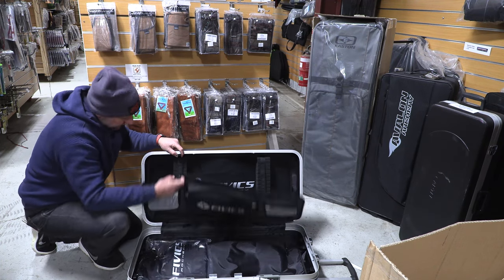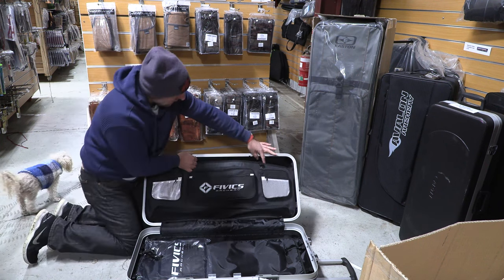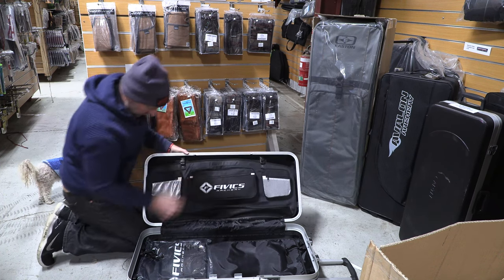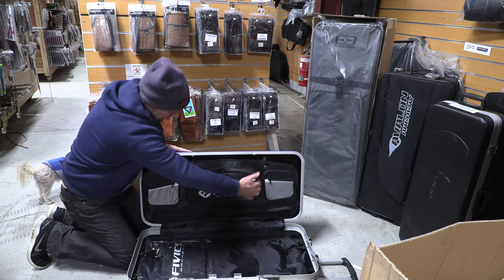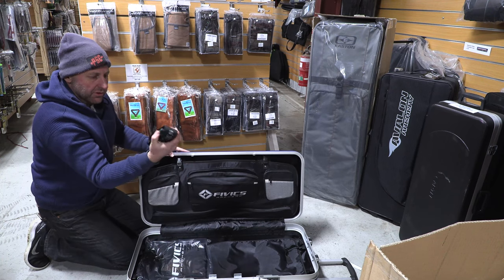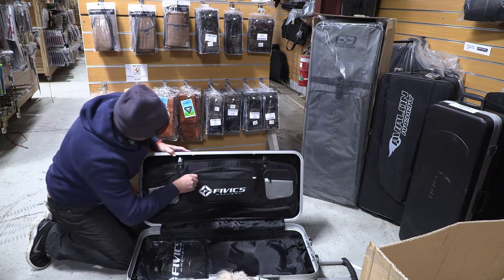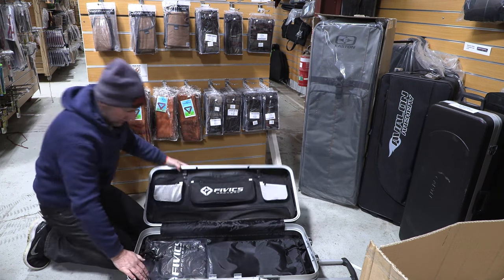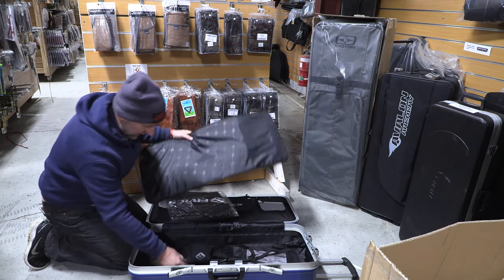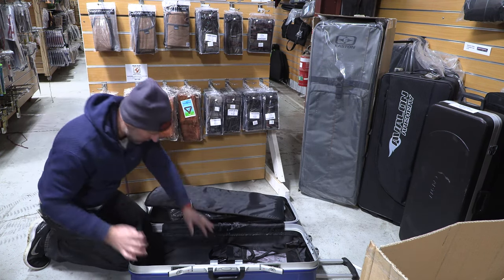There's a pocket on the inside. On the front you've got some pockets — you'd probably put your sight in this one. There's a shoulder strap here, though I'm not sure what that's for. Another pocket as well. It also comes with a cover — this is a wet weather cover, and on the inside, a wet weather coat.